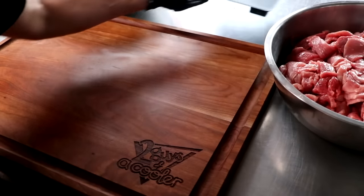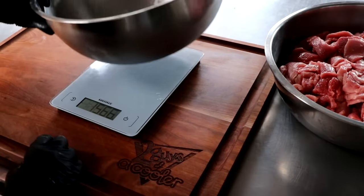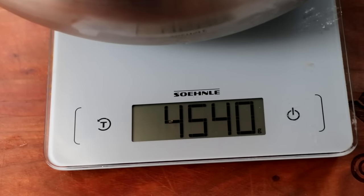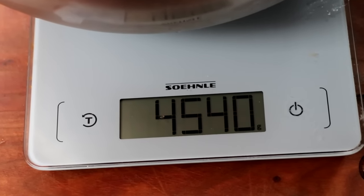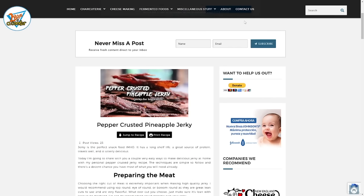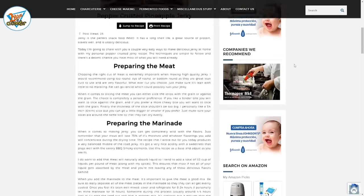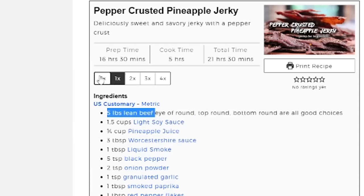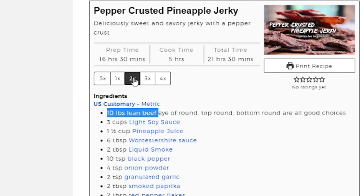Once we have all of our meat prepared, we need to weigh it. This is going to help us prepare our marinade. We're going to be using 10 pounds of prepared meat for today's jerky recipe. Once I've got my 10 pounds weighed out, which is 4,540 grams, I'm going to head over to the recipe link in the description box below, which will take you right to my website. Scroll down to the recipe and you'll notice a multiplier. The recipe is formulated for five pounds of prepared meat, but you can easily half the recipe by clicking 0.5 or double the recipe by clicking 2X, which is what we're doing here. Now that the recipe reflects the amount of prepared meat and the seasonings have all been adjusted, let's add that to our bowl and prepare our marinade.